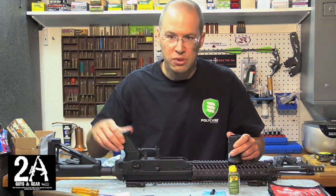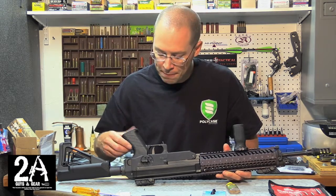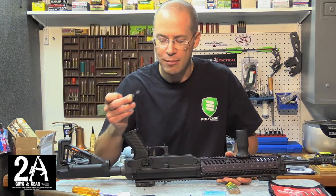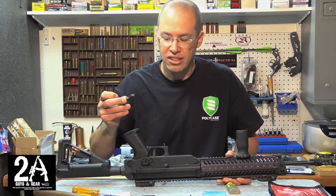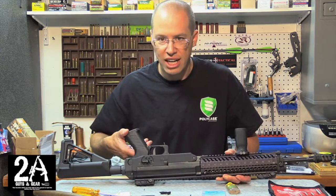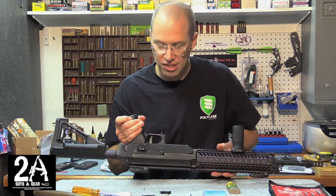As we talked about earlier, the safety on this Sig 556 and 556R is actually pretty small and hard to manipulate. We're going to put this Krebs Enhanced Safety on, which gives us a lot more metal to grab onto with your thumb or finger to flip that safety switch. Now the Sig 556 is an ambi safety, so it can go on either side. Since I'm right-handed, we're going to put it on the left-hand side of the gun so I can easily manipulate it with my thumb.